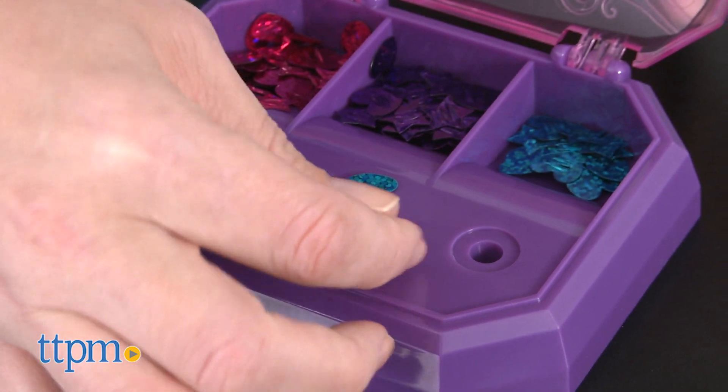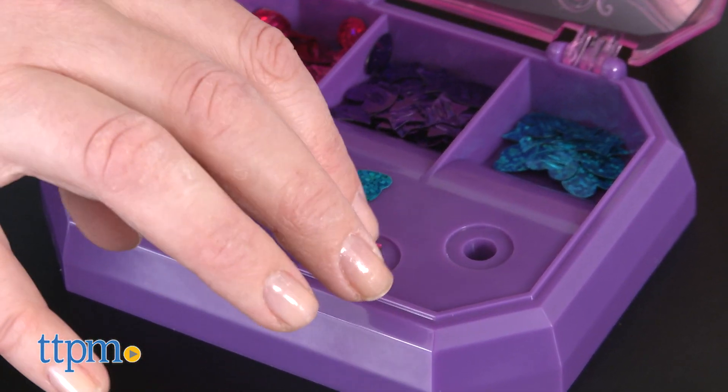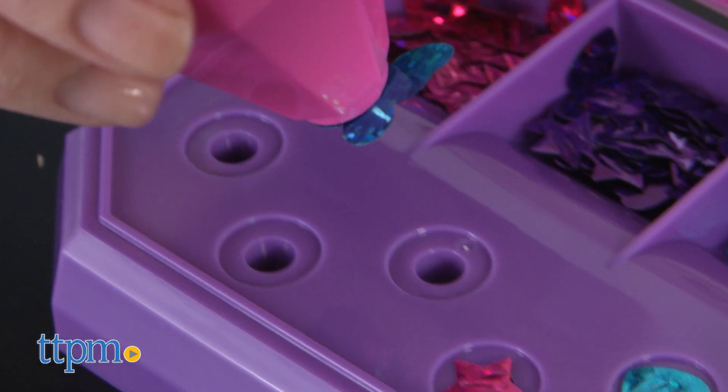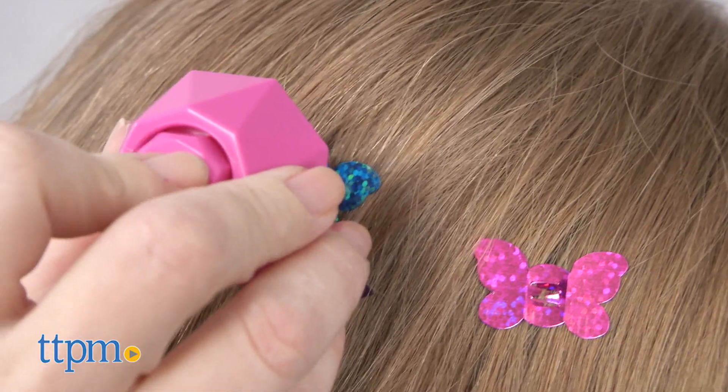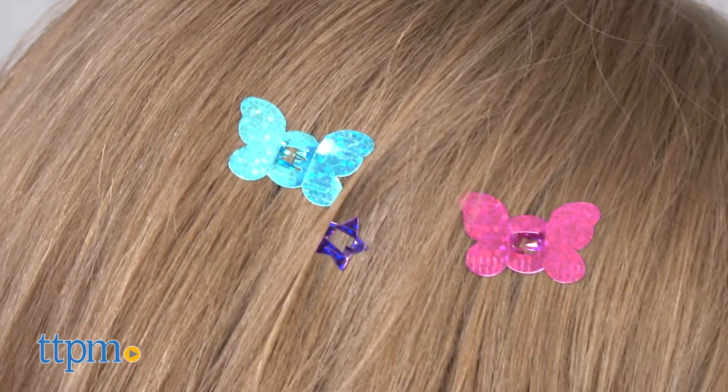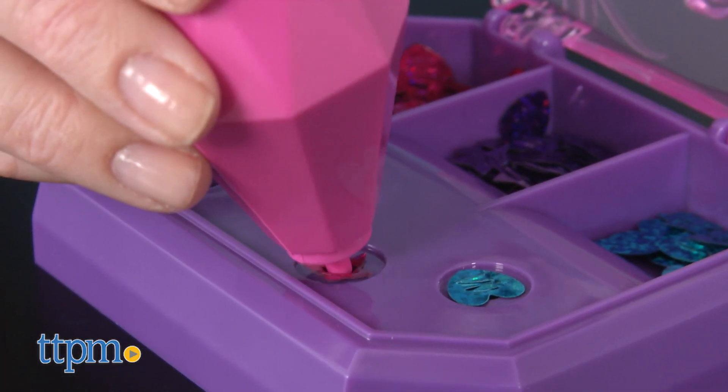Slide the sequins you want to use into the five circle indents on the storage base. Then push the applicator down on one sequin to load it. Place the loaded applicator on your hair and push the top button to place the sequin in your hair. Repeat until you've decorated your hair how you want it.